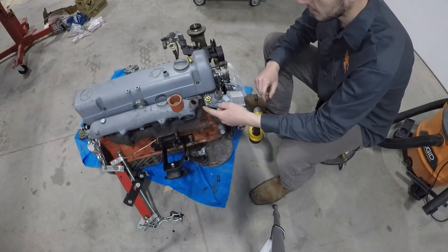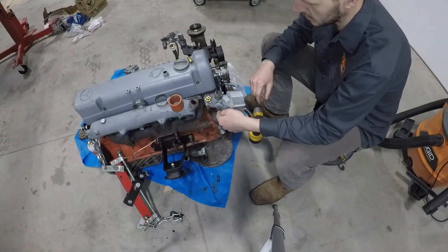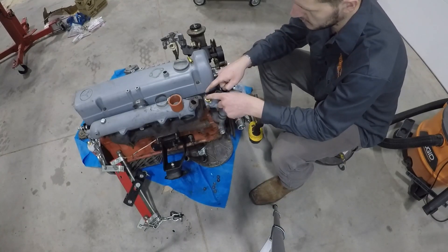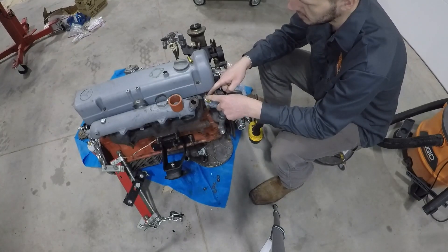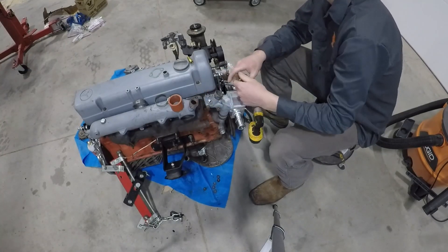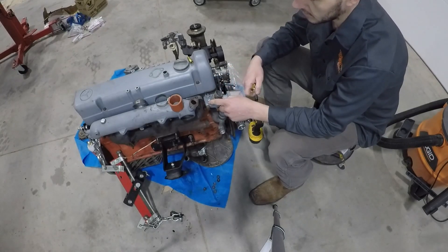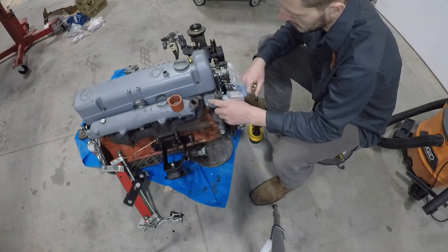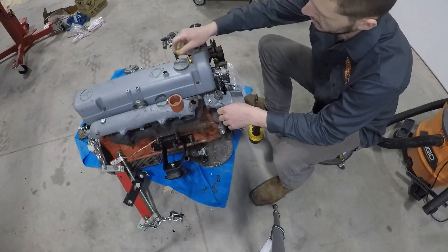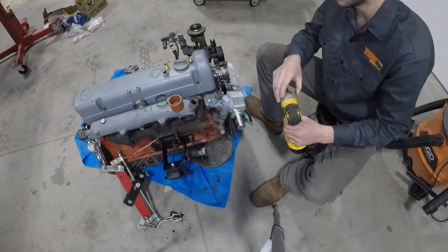From the factory there's a metal shield here that I remove when I do these swaps. Then we have two factory fittings, and I remove the outer fitting — the fitting takes a 19mm socket to get that off. The next thing we'll do is remove these two bolts, which have a 13mm head.